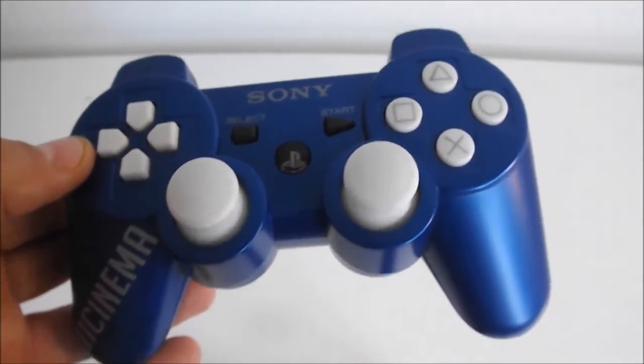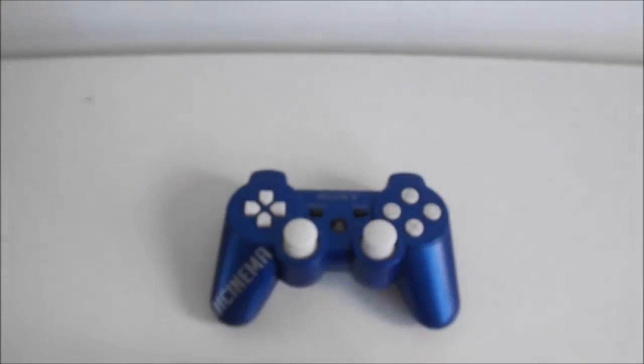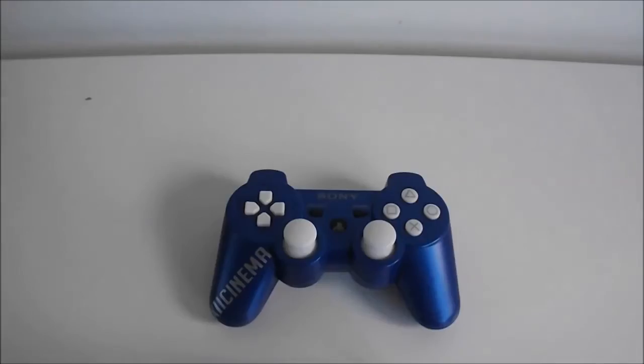The fourth thing is it looks exactly like my design that I designed on their website, as you can see right now. Everything looks identical to what I asked for, except on the buttons, because on the website the button colours didn't work — but that's fine.